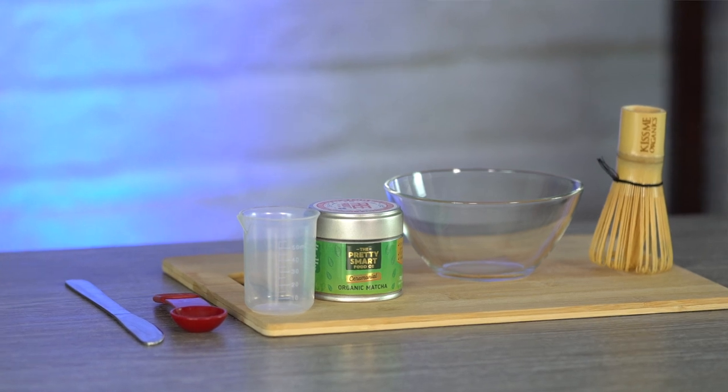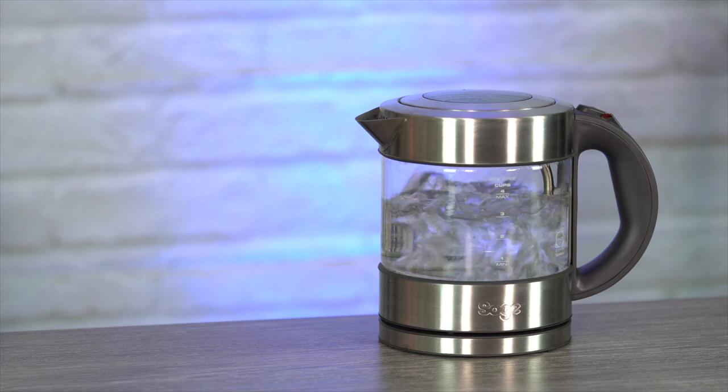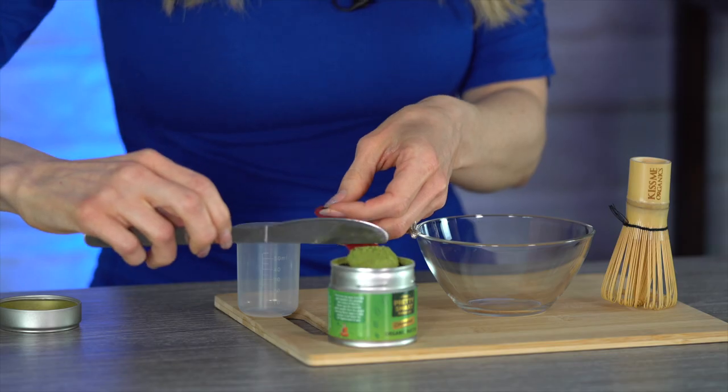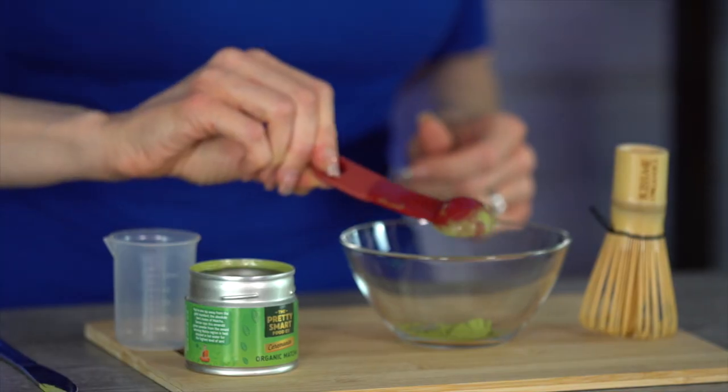First we will begin with the matcha. Today I will be using a bamboo whisk. If you don't have access to one of these, don't worry — you can also use a spoon or a fork, but the idea is we want to make sure that there are no clumps of matcha once we mix it together. First, we need to boil a kettle. To begin we will need our one flat teaspoon of matcha powder and 25 milliliters of hot water, which comes to about just under two tablespoons.